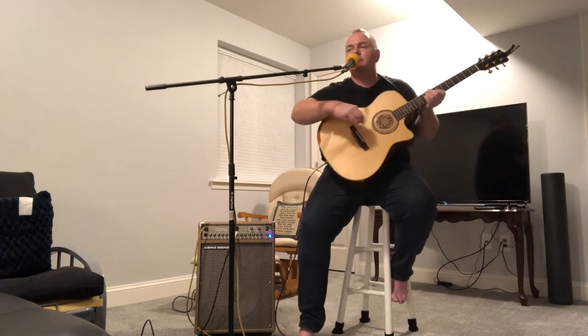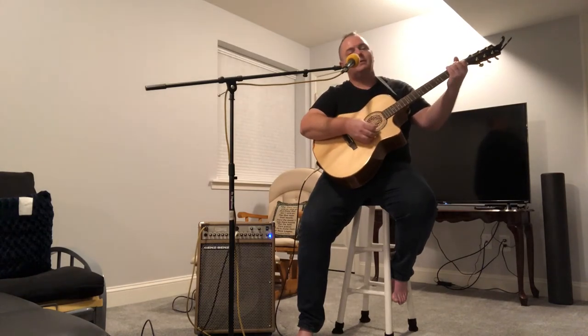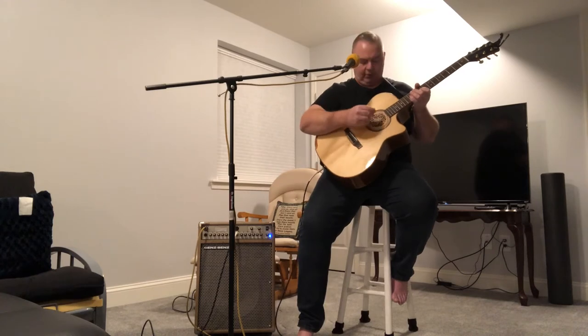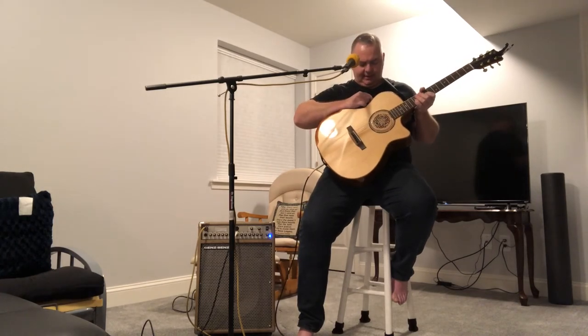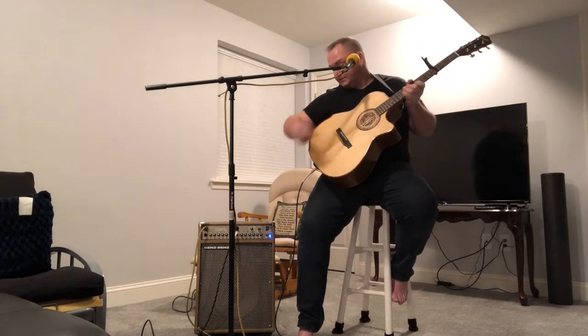I'm going to keep experimenting to see if I can figure out the right combination. If you want to comment and let me know what you think about how to get the microphone to work and blend properly - right now I would say only the piezo is worth using, because I'm not getting any kind of good results from the microphone. Maybe it's a treble, mid, bass type adjustment on the guitar itself or on the amplifier.